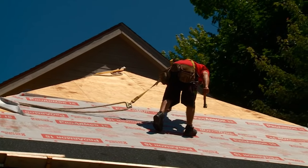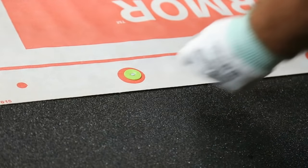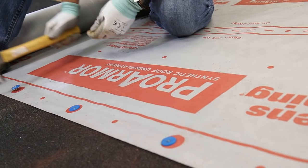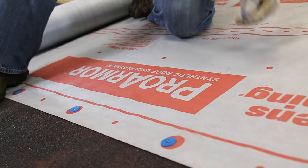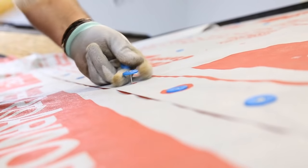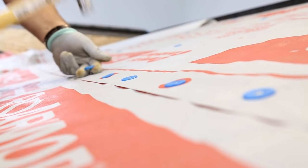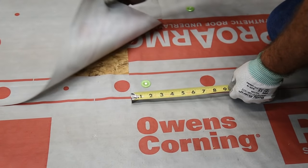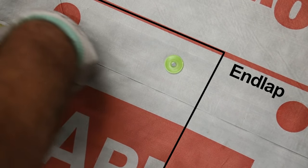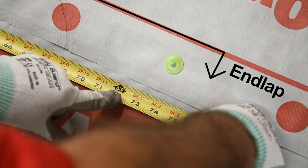Staples may be used for same day installations on slopes 2/12 to 12/12. All fasteners should be driven straight and flush with the surface. Fasten in both the overlapping area and the field area of ProArmor underlayment. Additional fasteners may be required in high wind regions; consult local building codes for fastener type and spacing requirements in these geographies. If two or more pieces are required to continue a course, lap the ends at least 4 inches. End laps in the succeeding course should be located at least 6 feet from the laps in the preceding course.